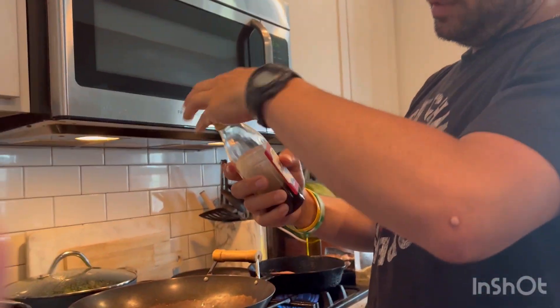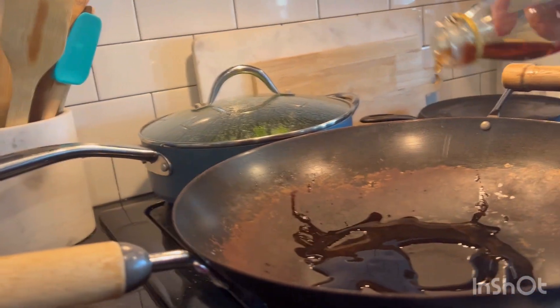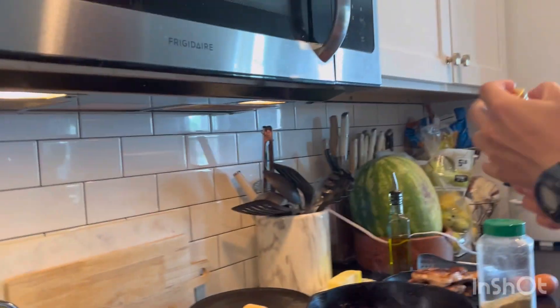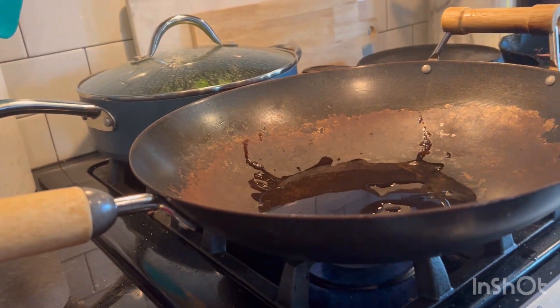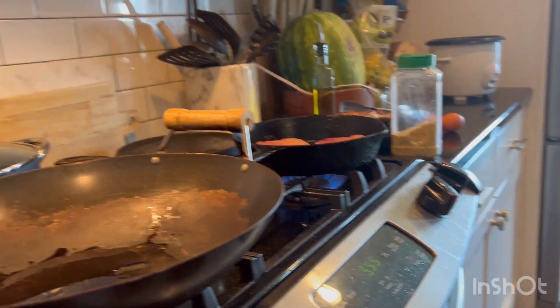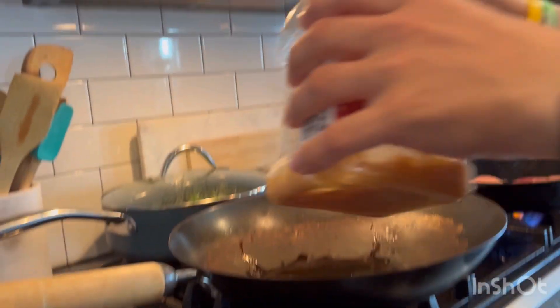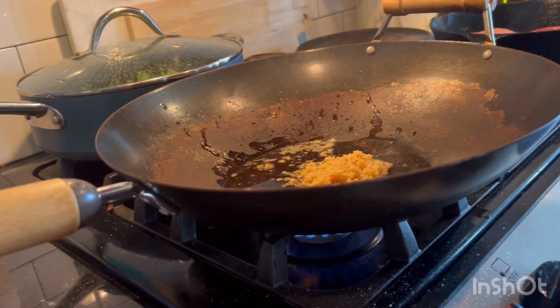Start the fried rice. We get a little bit of sesame oil to heat the pan. Let it get hot. You can hear the pork chops — they're almost done. We're going to get a little bit of garlic. I love garlic, I use a lot. Let that start cooking a minute.